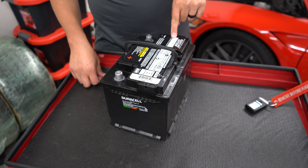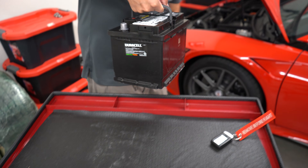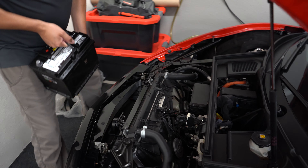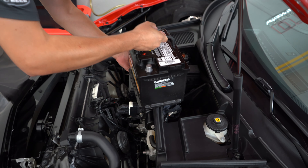We have our AGM battery and we're going to put it in the car. This is really heavy, so I'm going to have iPro on and we're going to be using the handle — but also making sure that in case the handle breaks, we can grab it. This is kind of awkward, especially for the back.